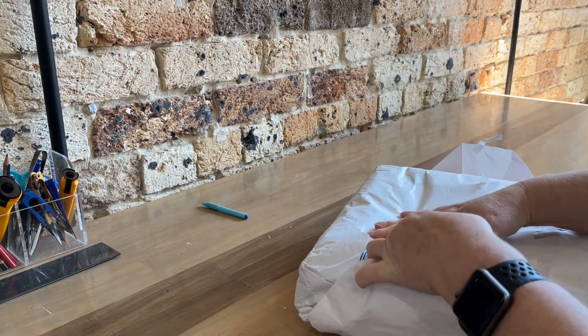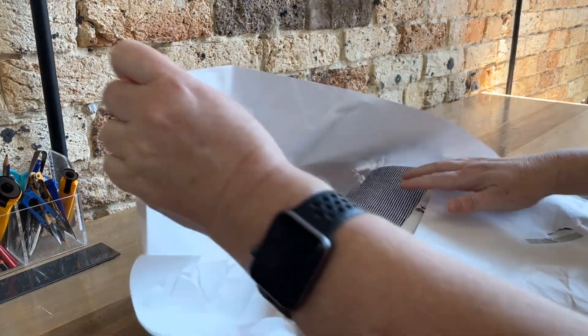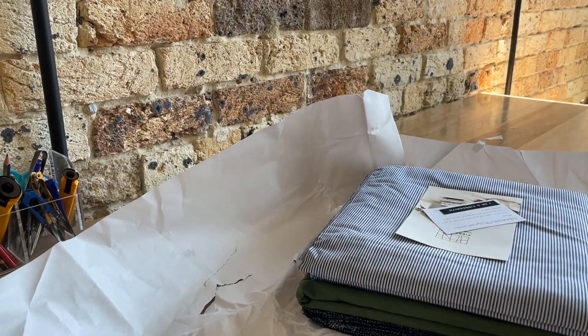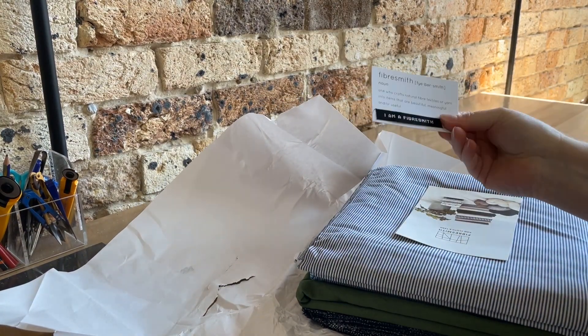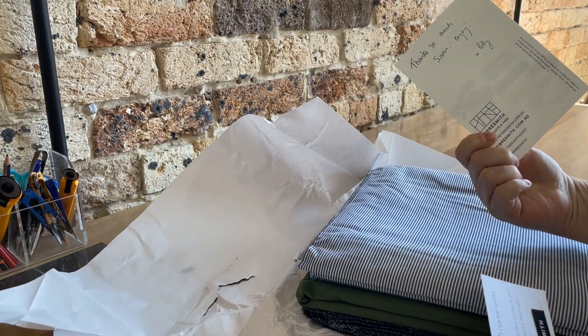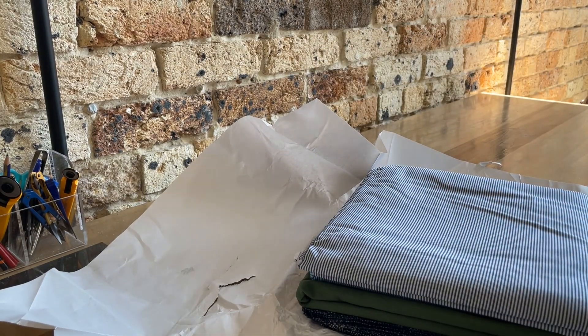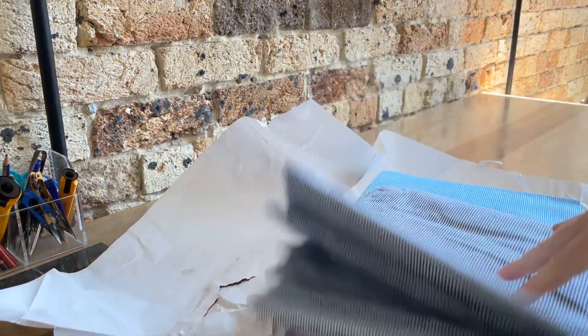All nicely wrapped up in paper, which is always super cute — plus recyclable, which is awesome. Little labels, which is always nice. And here's what I actually got — I got a couple of different pieces this time.